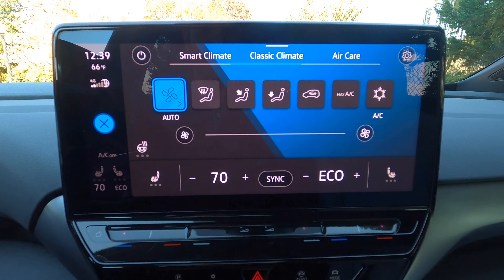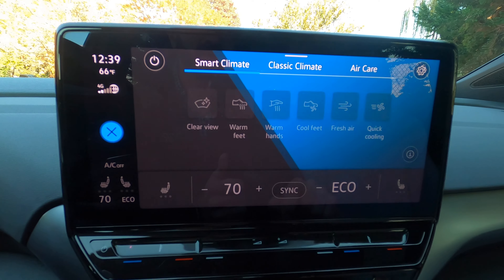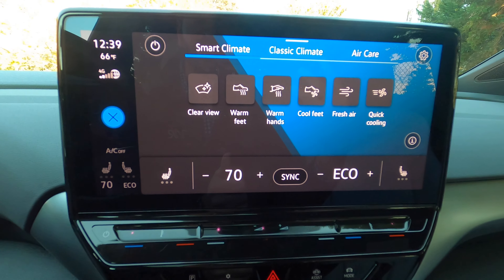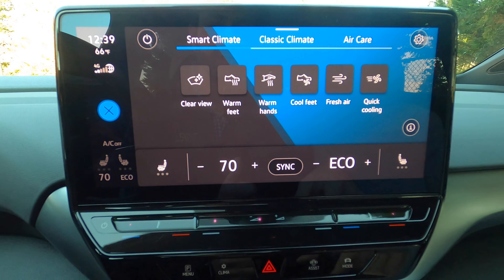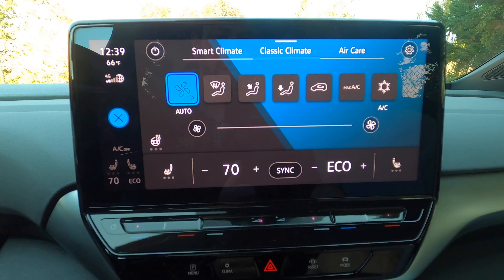You can tap in the corner to get your climate control system. There are smart climate options where you can say basically 'I want my feet warmer,' 'I need quick AC,' 'clear windshield,' and so on. Or you can go to classic climate and just use a typical climate control system.